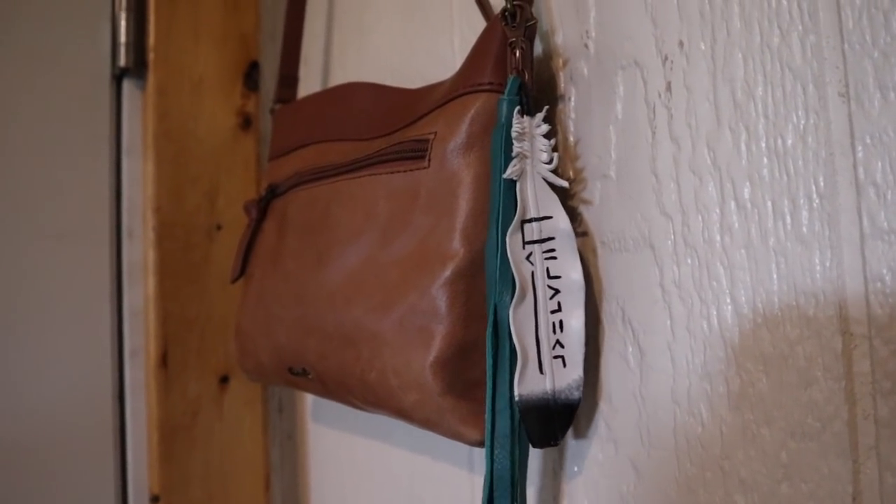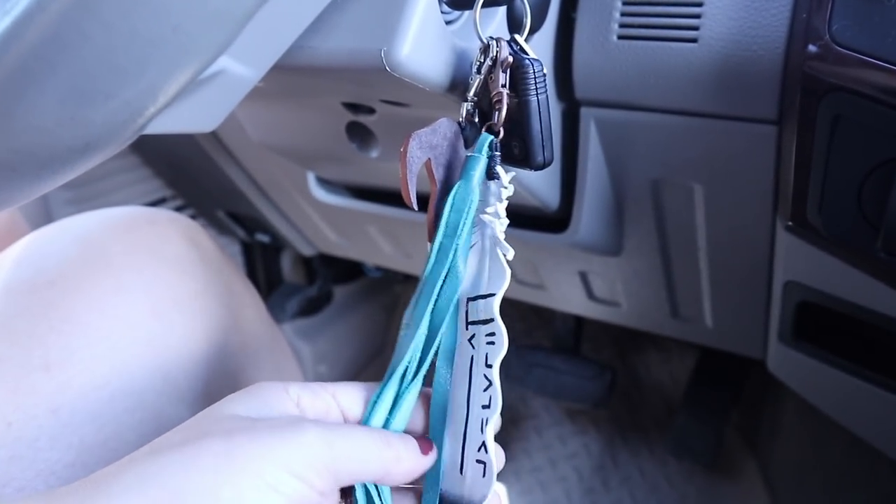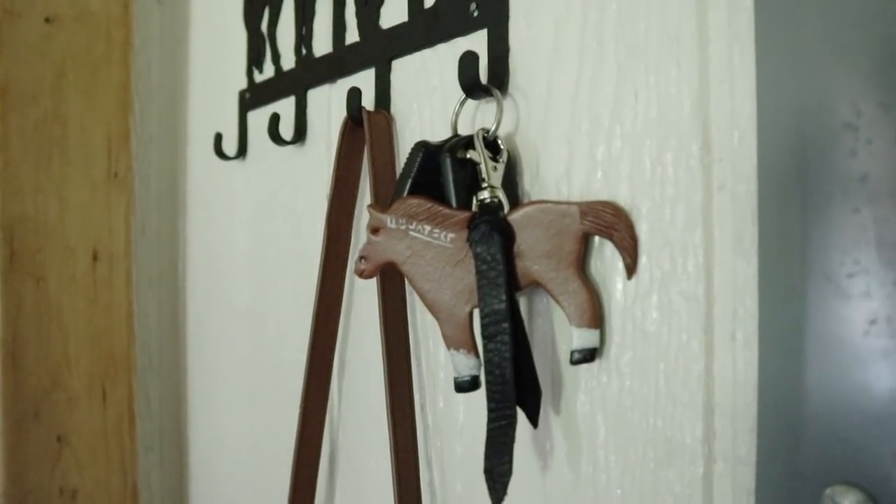Next we have a second version of a keychain — this one is of a feather. It actually looks like a real feather but it's made out of leather — that rhymes! I chose the turquoise tassel because that's the Real's color, but she has multiple different colored tassels. These are 100% customizable, so even if you don't have your own Mustang, you can put your horse's name or brand on here. It isn't exclusive to Mustangs — she'll paint it to look just like your horse and include any special markings or their name.